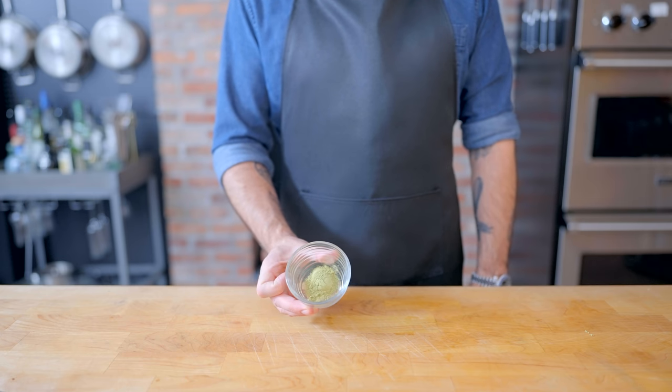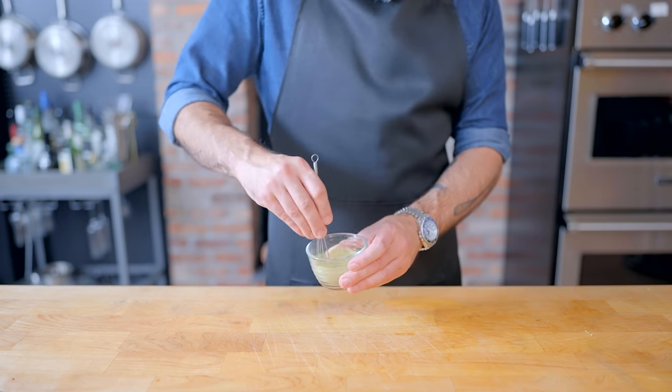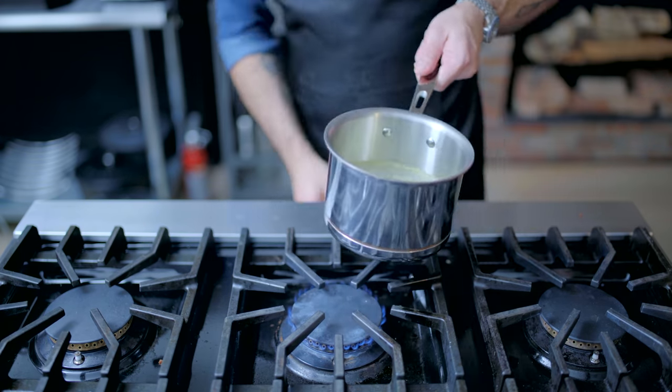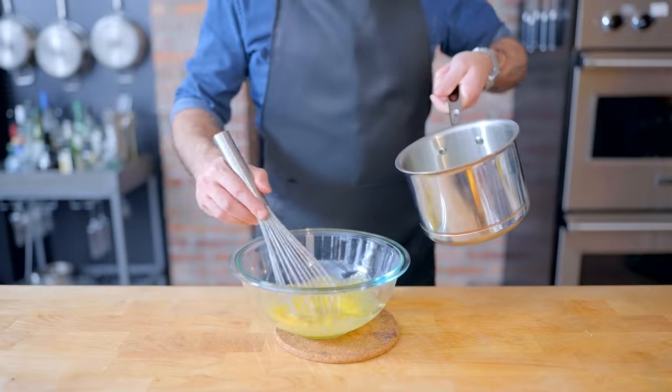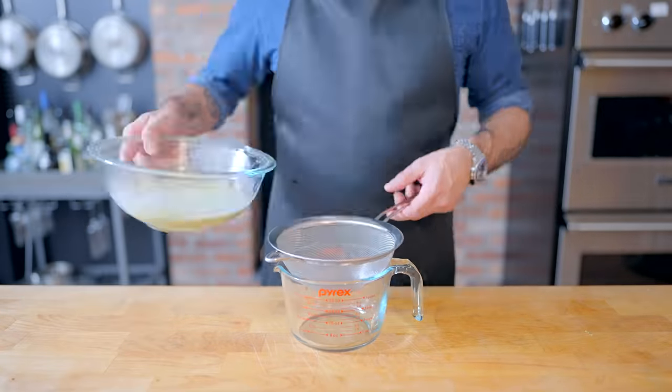A popular variation on flavor can be achieved by adding one and a half teaspoons of matcha powder to our half of the sugar that goes in the heavy cream. This is gonna help disperse the matcha powder and prevent it from clumping in the liquid. From there on out, it's the exact same procedure: temper into the eggs, strain into a spouted container, and there you have it — a matcha-flavored custard.